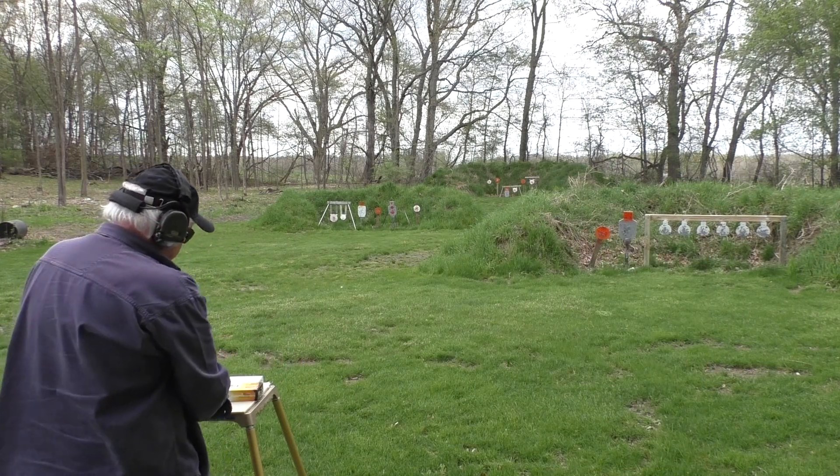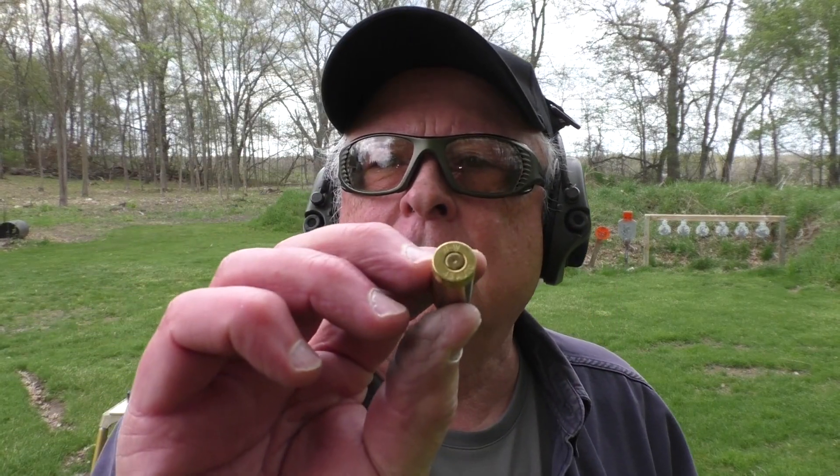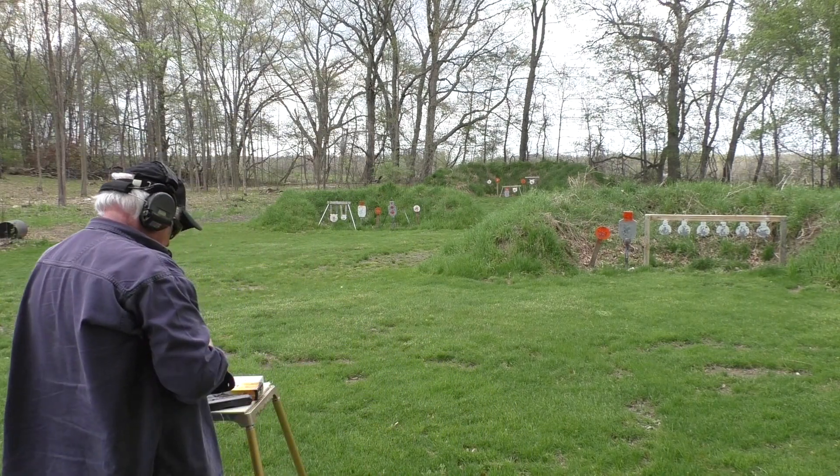With the Arms Core ammunition, there is a failure to fire. We got a good primer hit though. We're going to chamber it again — I'm sure it'll go on the second time around.